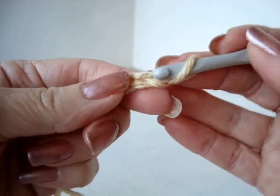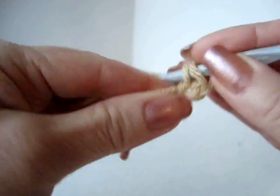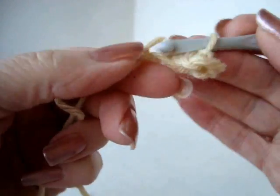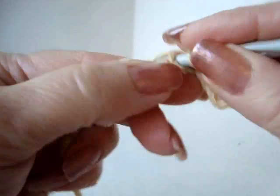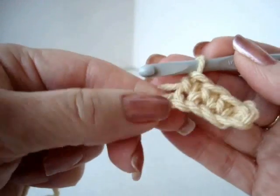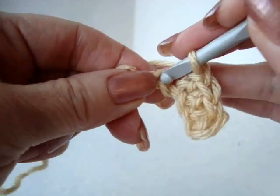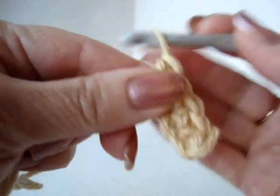I've got my chain and I'm going to single crochet in the second stitch from the hook, and in each stitch of the chain. When I reach the end of my chain and I have one last stitch, I'm going to make three single crochets in that stitch.